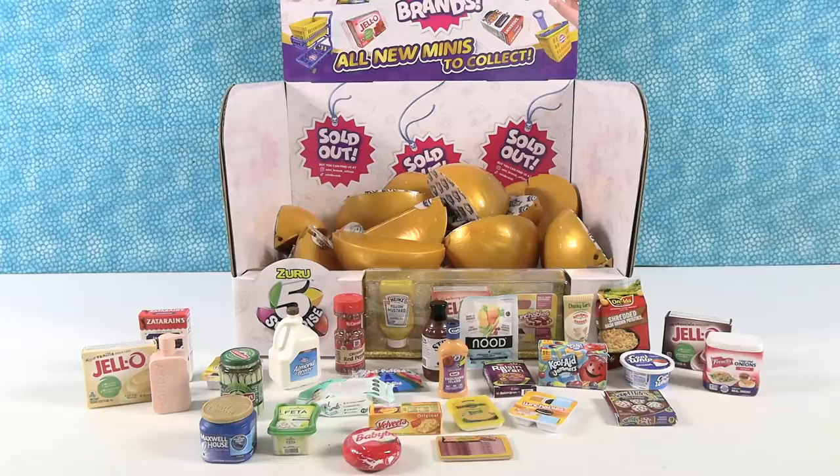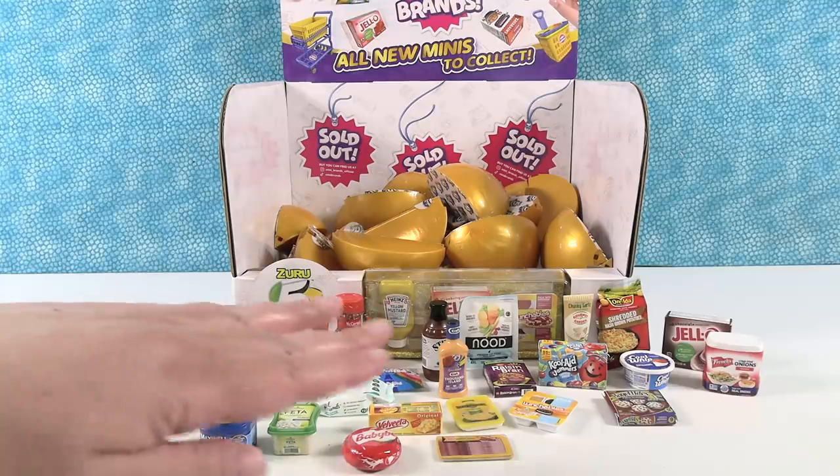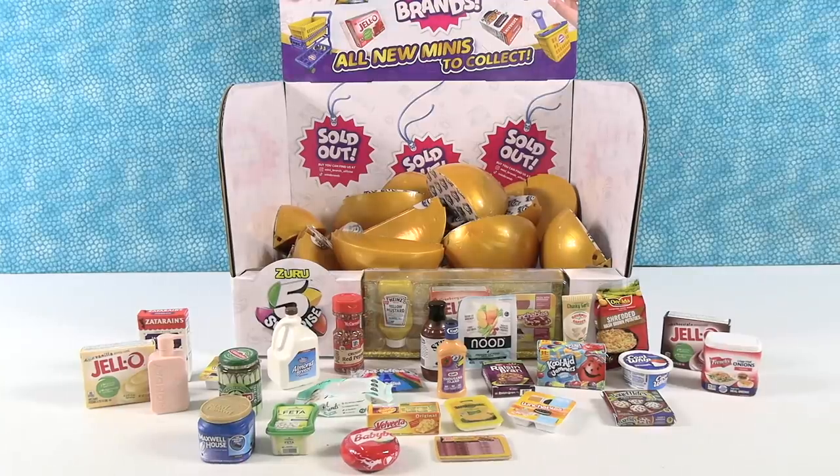Hey guys, it's Shannon and Paul and welcome to round two of the five surprise mini brand series two wave two full box opening. These are all the Mini Brands that we got from the first video, so if you want to go back and check out that video I would recommend it. Today we are going to open up the other half of the case. Paul and I already unwrapped them and broke all the wedges apart, so we can just open one wedge at a time with you — 30 waka waka wedges. Paul's gonna start us off.